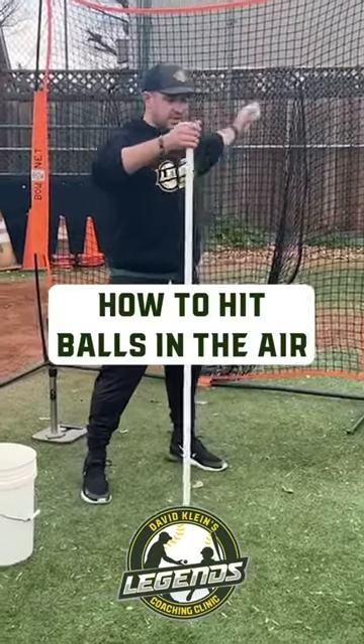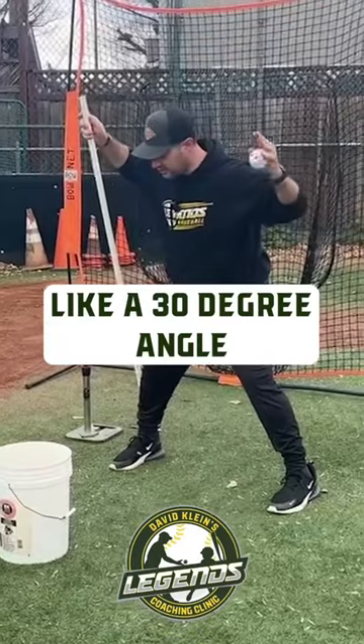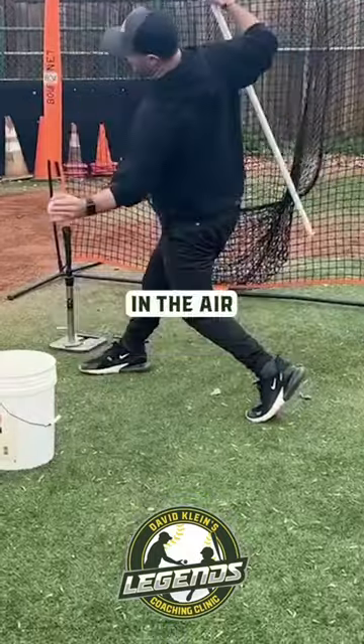We are hitting — the axis of rotation is not flat. We're rotating more on this axis, like a 30 degree angle, where it's like a tilted tornado — like there's a pole going from the head out through my butt. And that's how we hit the ball in the air.